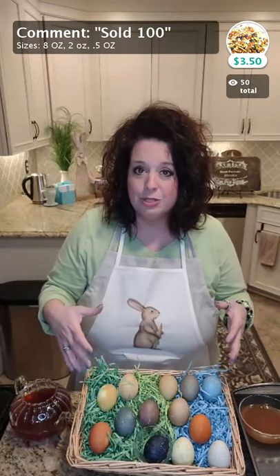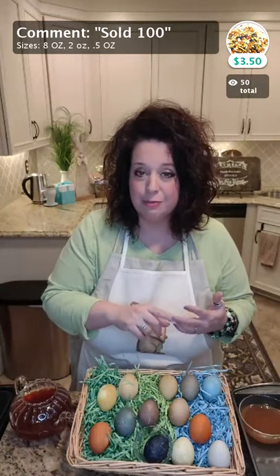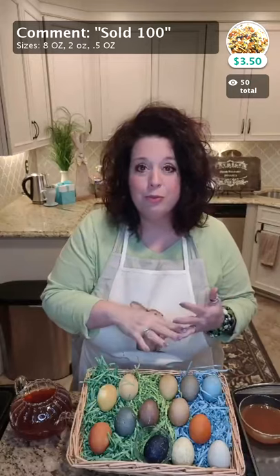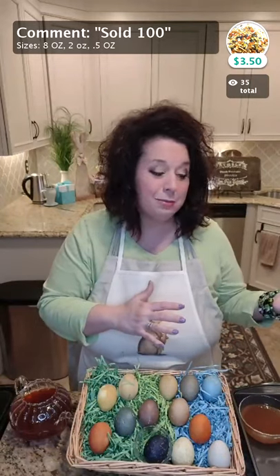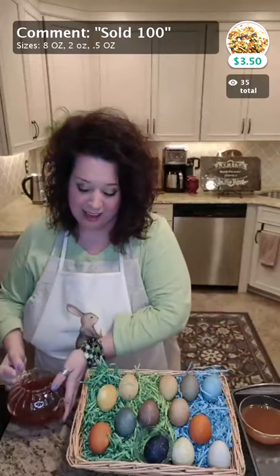I am going to talk about the loose leaf tea I used — the type of tea, some health benefits — and I'm going to talk about the tea accessories because I literally had to grab every single teapot I had in order to make 13 different colored eggs all at one time.